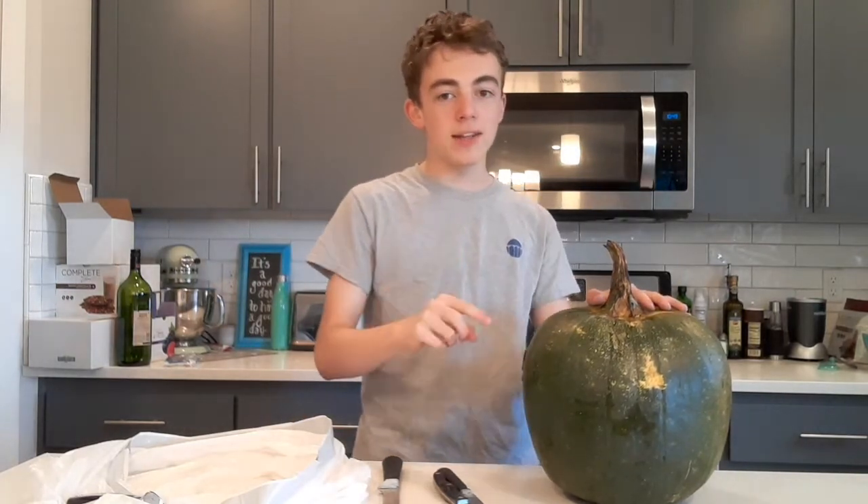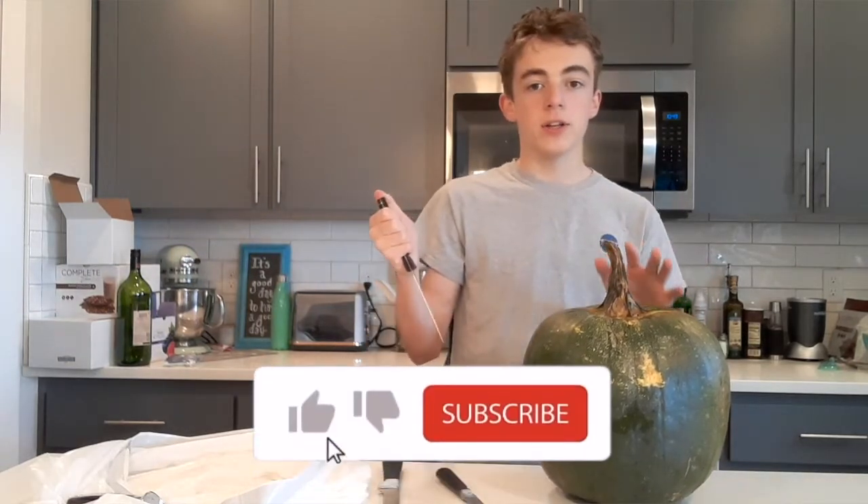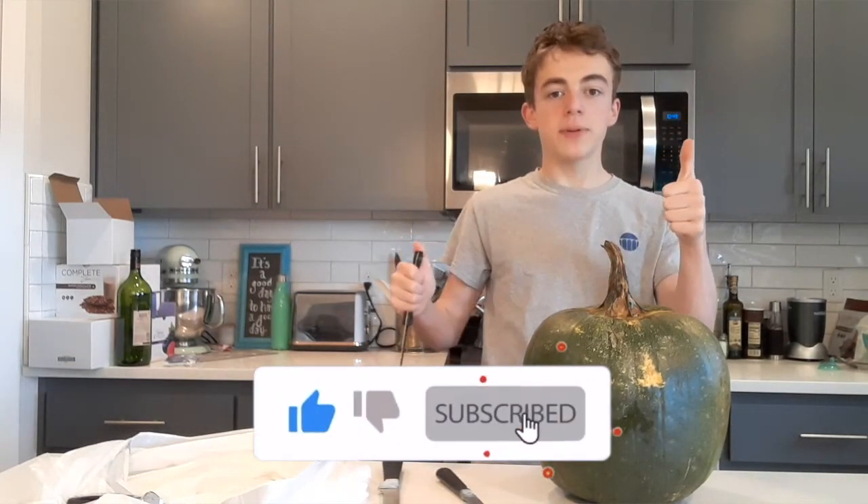What is up everyone! Xenomorph here, and today in this video I'm going to be carving a pumpkin. This here is what I call an alien pumpkin because it's green — it looks alien. But before we get into this video guys, be sure to leave a like on the video and subscribe for our content.